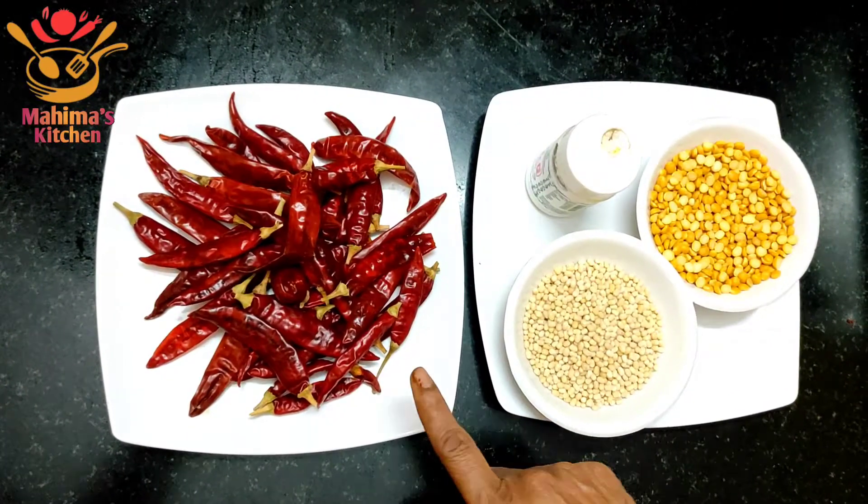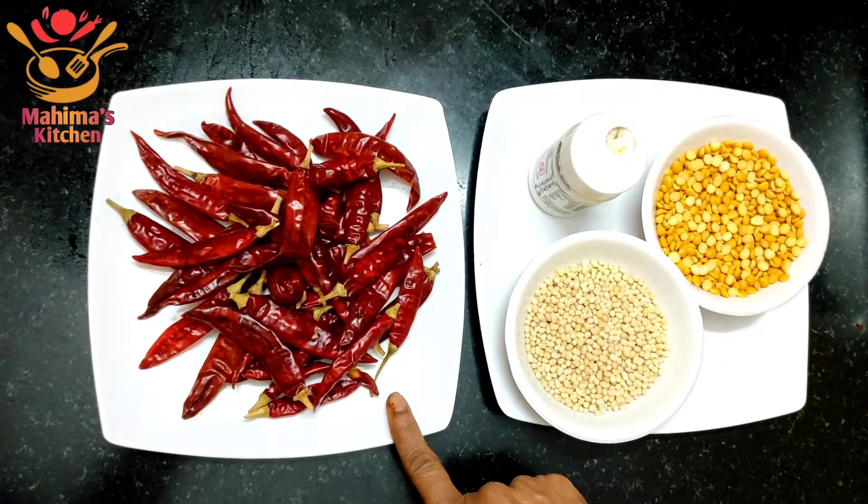Welcome to Mahima's Kitchen. We cooked 10 grams of meat in the food.